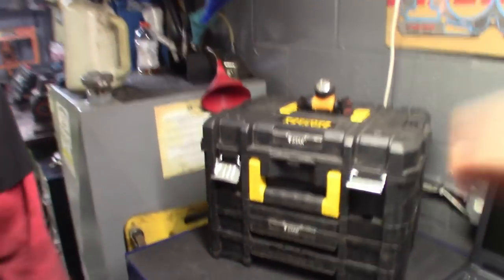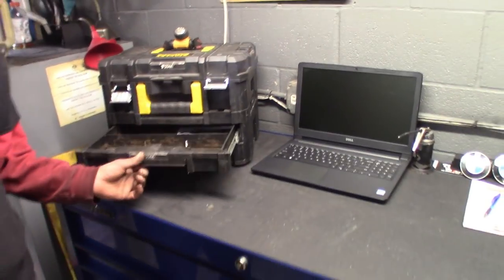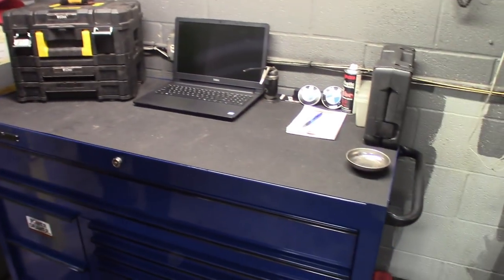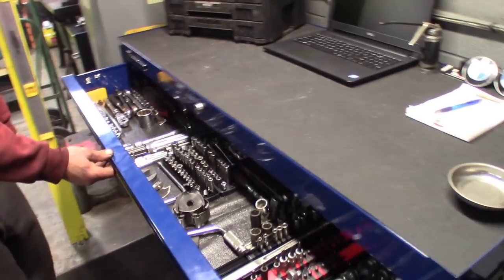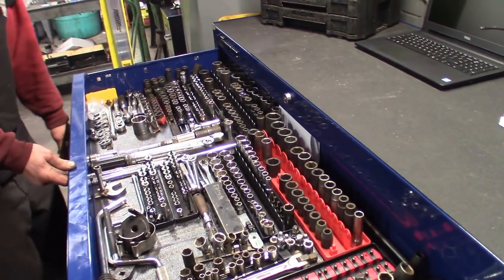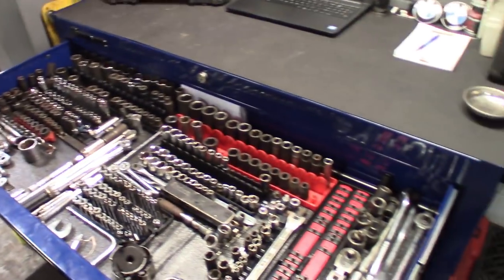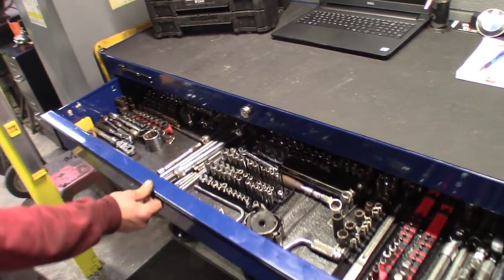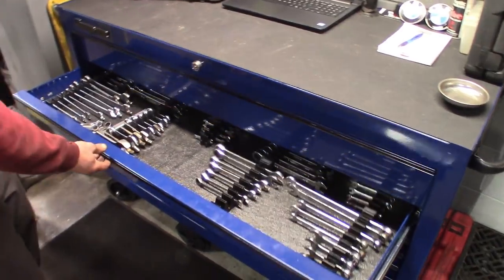He's got this cool little Stanley Stack-On thing — I thought it was pretty cool — for the small drawers, your small nuts and bolts, things like that. Definitely dig that. Here's the socket drawer — top drawer, always a socket drawer. I'm missing some but I'm going to be filling them back up. Definitely got a full drawer there, definitely room to grow. Hooked him up with a couple widgets and toolbox organization stuff. You guys know I'm big on that.